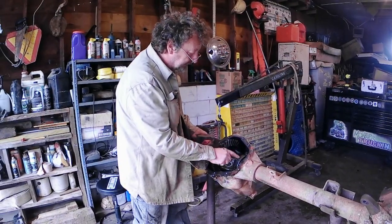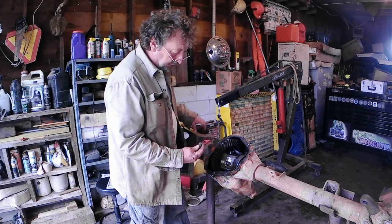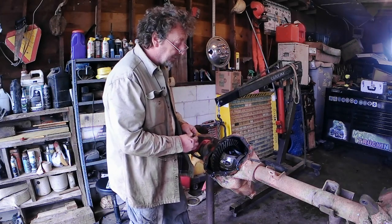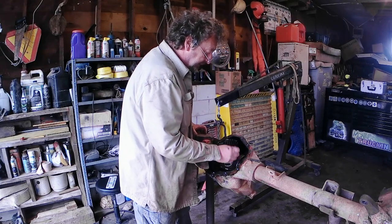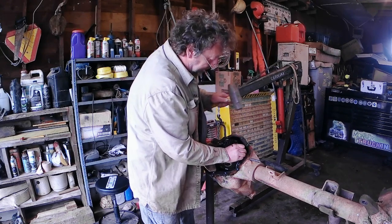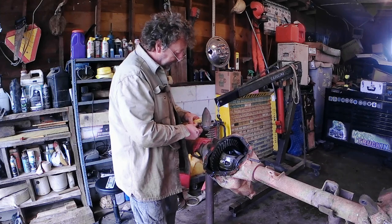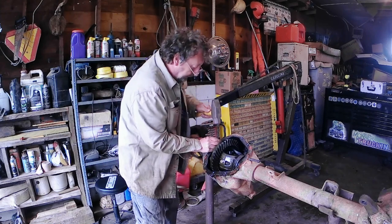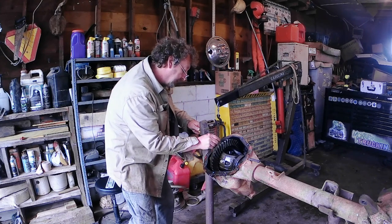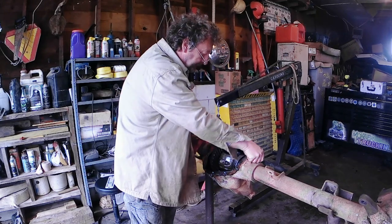We want to make sure that we don't mix up the caps that hold the differential case in the housing. So I have my R and L stamps here, and we will stamp those. Driver's side is left, and we'll stamp that towards the top. Now we've got an L there, and on the passenger side we'll put our R, again towards the top bolt. There we go — now we won't mix them up.